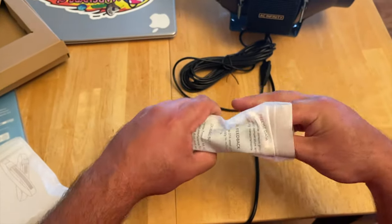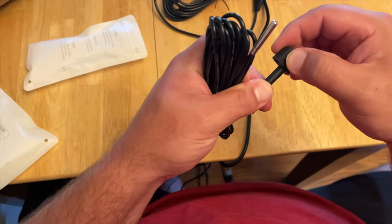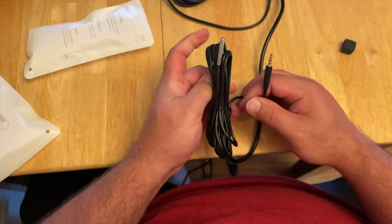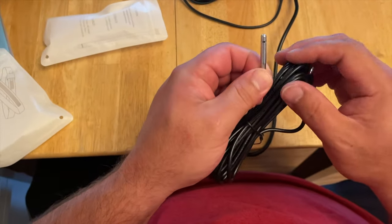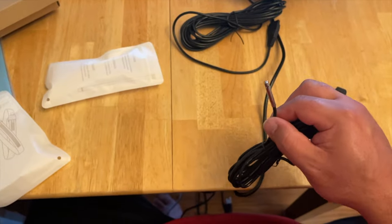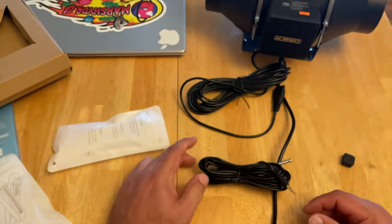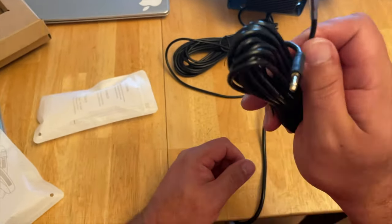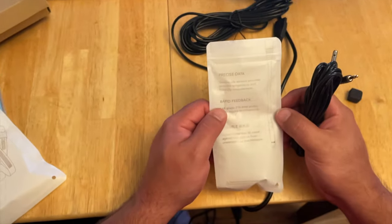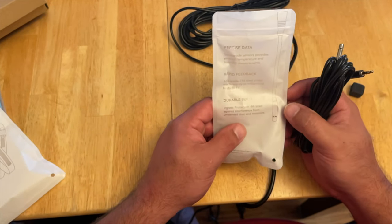We also have the sensor — remove to use. I'm assuming this little sensor reads temperature and humidity. You can see it there — I've got a head mount camera on. This is the temperature as well as humidity sensor. It says 'Precise data — Swiss made sensor provides pinpoint temperature and humidity checks.' So there you go.